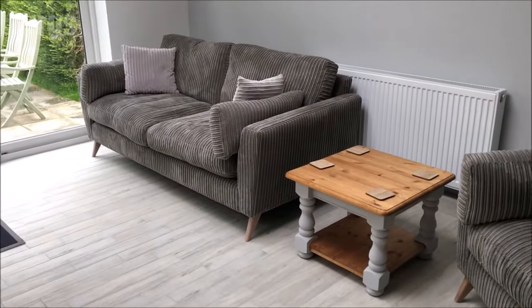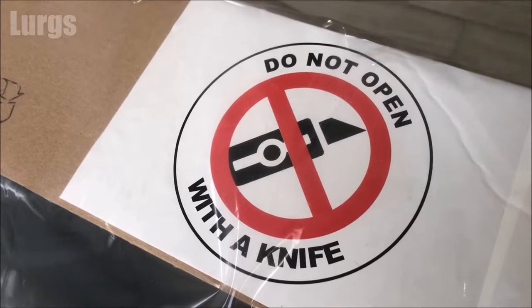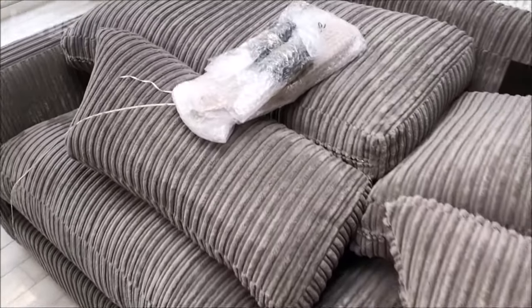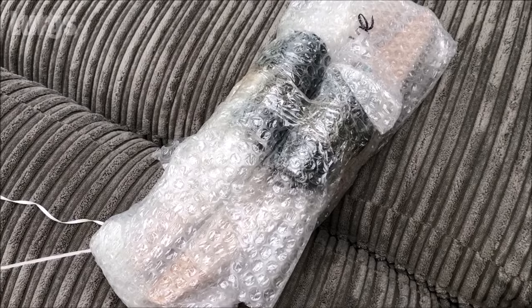This is the DFS sofa that's just arrived, all nicely packaged. Whatever you do, do not use a knife to cut open this packaging, because if you accidentally cut the sofa you're going to go crazy. I've now removed all the packaging and cardboard, and this is the parts that we get with it, which I'll open up shortly.